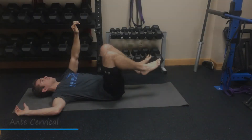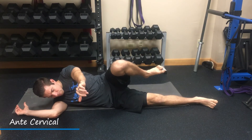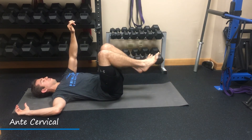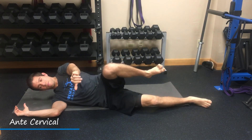Here's an example where we over-arch the neck, roll, and come back — we want to avoid this. Keep the neck nicely tucked in neutral alignment and start that rolling pattern.